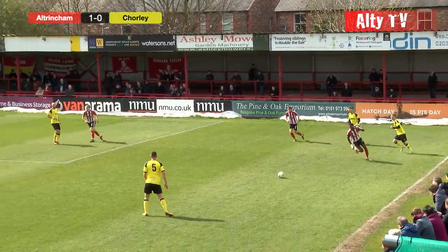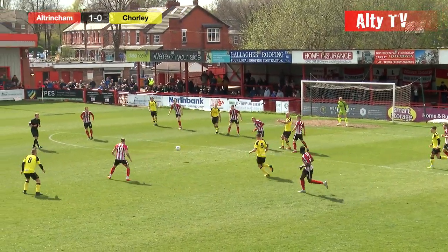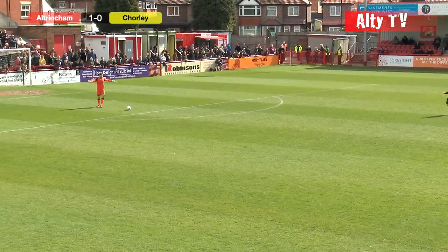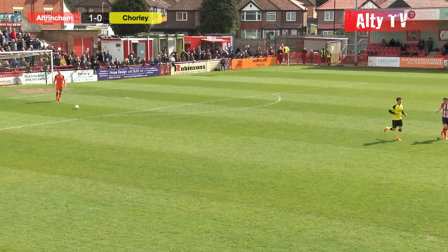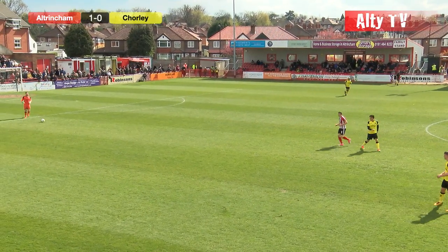Throwing in towards Newby. Now it's back to Scott Leather. Pass into the box — poor pass by Leather, Altrincham clear. Now it's back in the defensive line of Chorley, forced back to Matthew Irwin. Matthew Irwin takes his time on this one, just trying to settle play down. They will play this ball long by the looks of it.